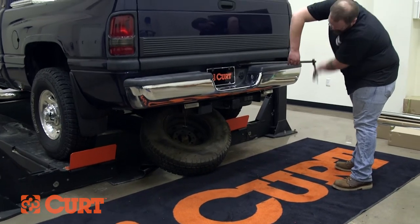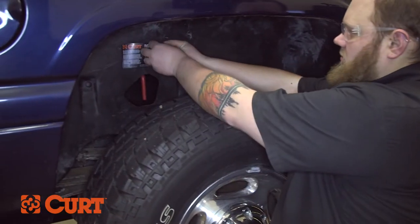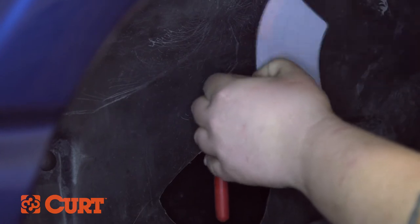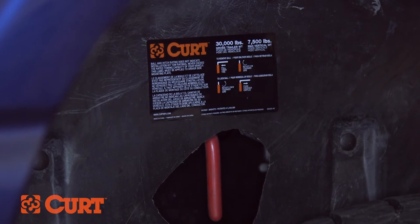Now replace the spare tire. Find a suitable mounting location for the product usage sticker. Now that everything is installed, let's go over the operation of your new Curt Double Lock Gooseneck Hitch.